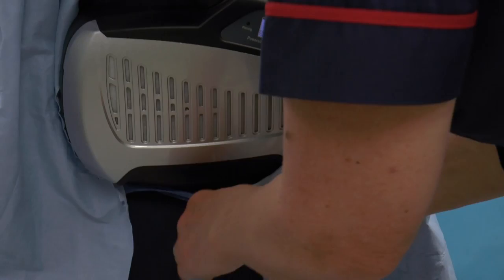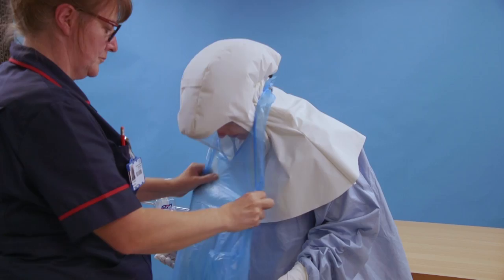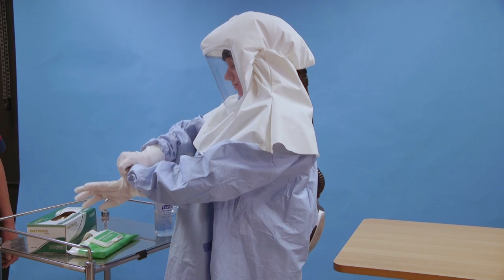The hood sits over the top of the gown. If an apron is needed, you will need to break or stretch the necktie to get it over the hood. Your buddy can help to tie it, ensuring it does not obstruct the respirator. If wearing gloves, first clean your hands, then put on your gloves. You are now ready to leave the donning area.